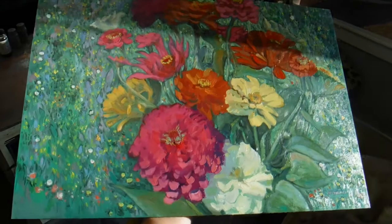Well, anyway, that is my painting of the zinnias. I hope you have a great day.